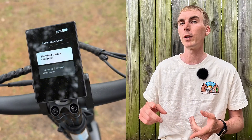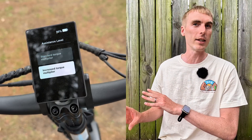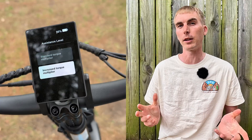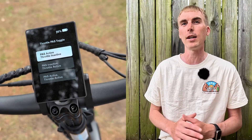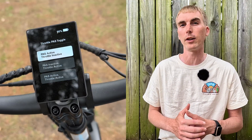Next, you have assistance level with a standard torque multiplier and an increased torque multiplier. This setting isn't necessarily new, but they've made it so much easier to change. If you're new to electric bikes, I'd recommend leaving it on standard until you get used to riding. The increased torque multiplier gives you additional power from the motor — still within each pedal assist level, just a little more oomph for a more thrilling experience. There's also a throttle/PAS toggle, which allows you to change whether you want the pedal assist or throttle active or inactive.